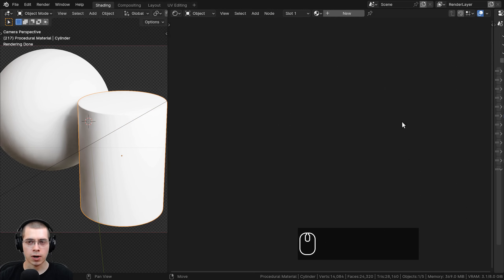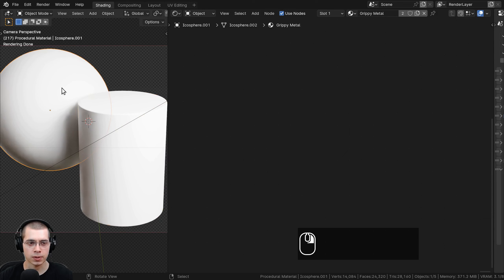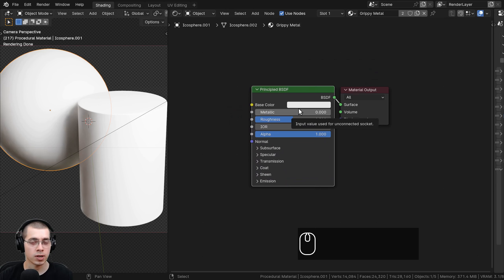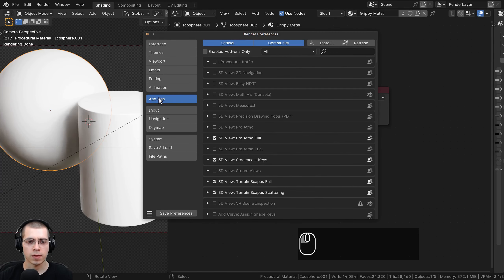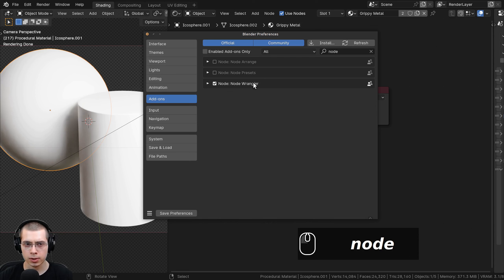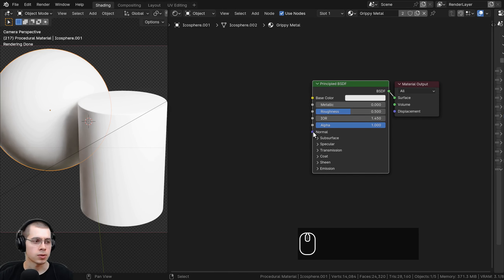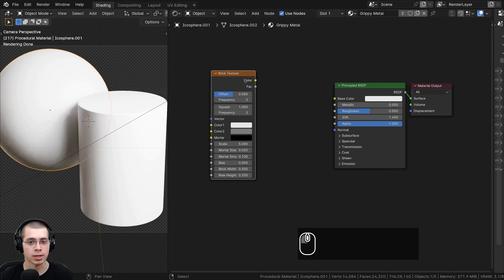I'm in the shading workspace with the 3D viewport in rendered mode to preview the material, and over here I have the shader editor. I'll click on new to add a new material and rename it to grippy metal. I can click and drag to drop the material onto the other object so they both have the same material. I'll also be using the Node Wrangler add-on to preview different nodes. If you don't have it enabled, go to Edit > Preferences > Add-ons, search for Node Wrangler, and check it — it's built into Blender.